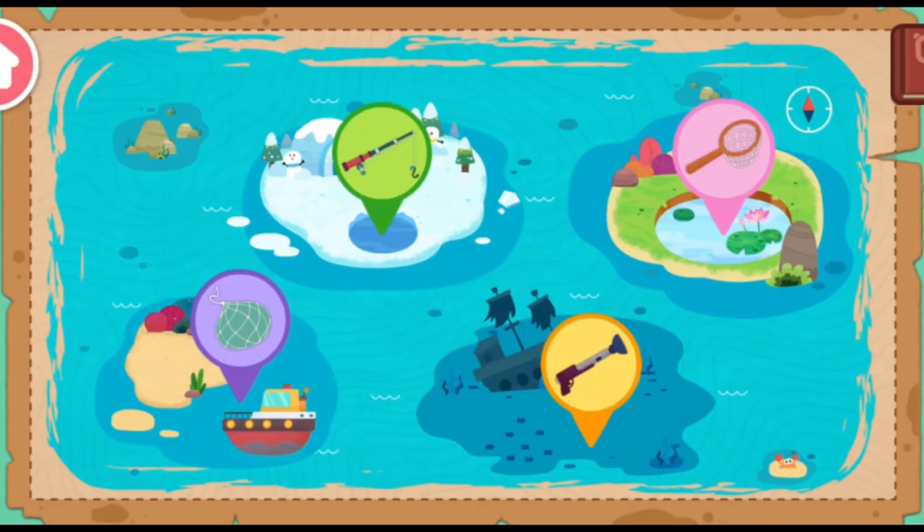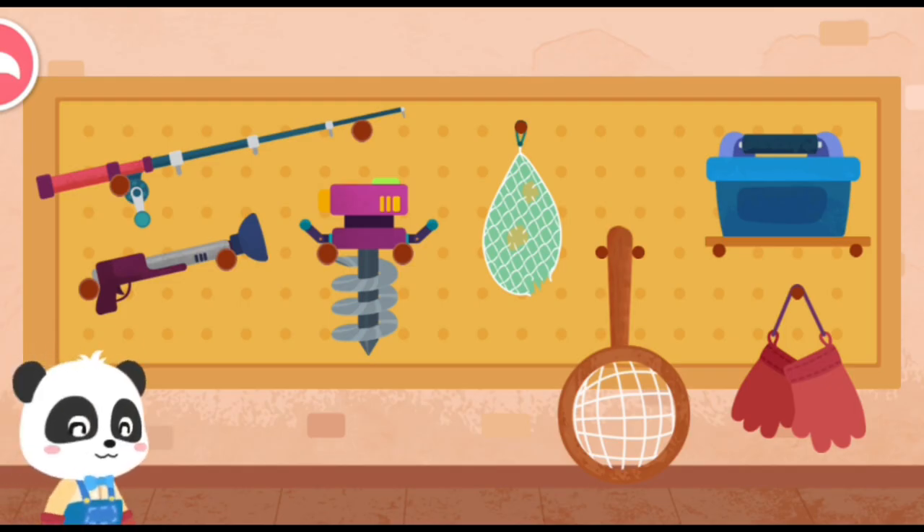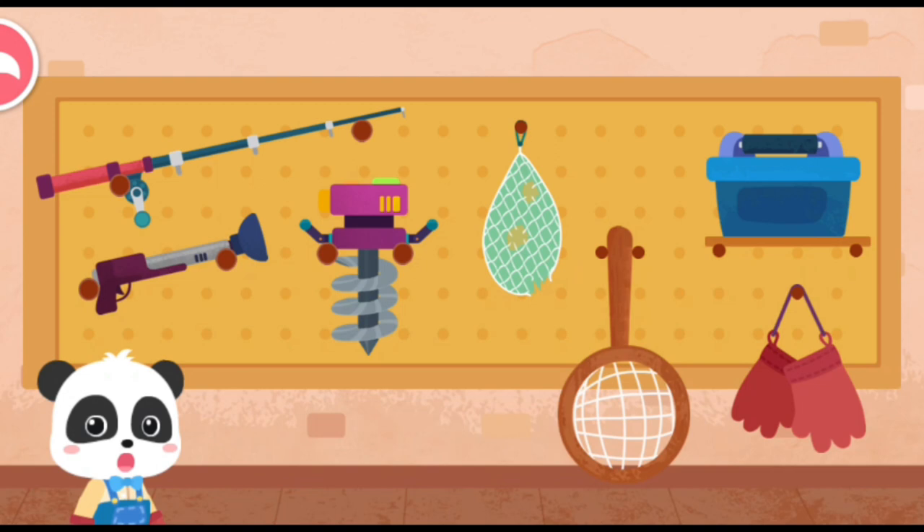Baby Bus. What kind of fish could be here at the pond? Before you go, let's see what tools to bring.